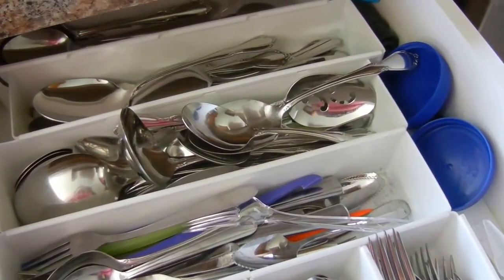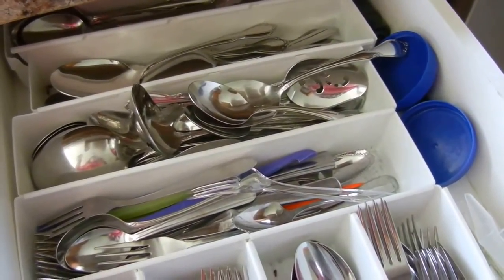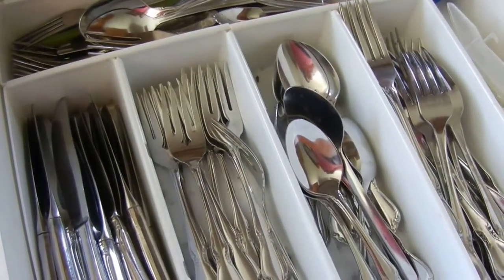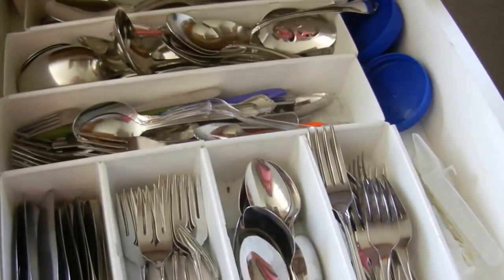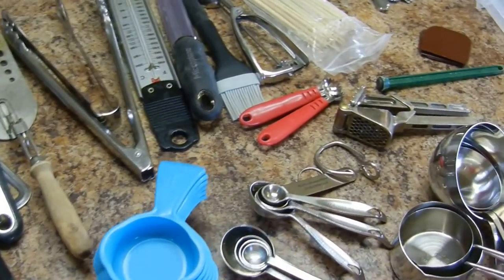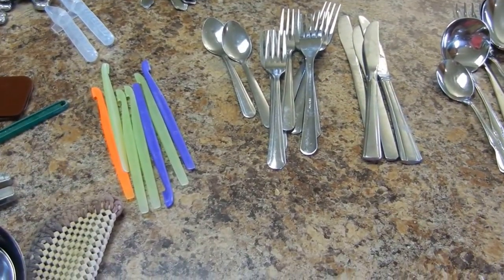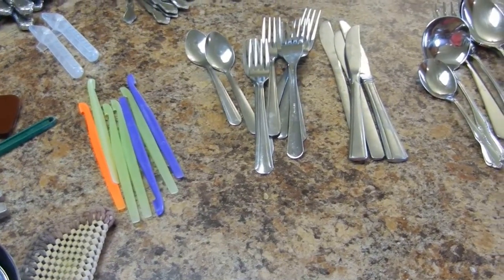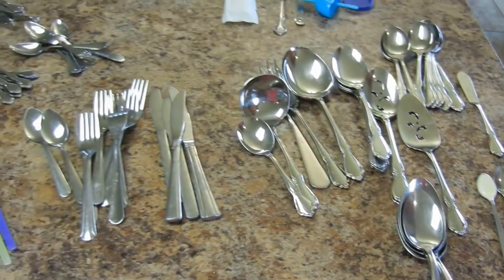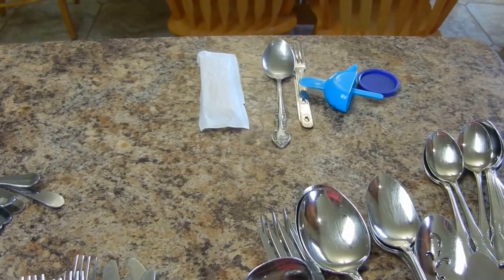This is the utensil drawer with our serving utensils towards the back and then there's just random stuff on the right side. There are our lunch utensils that we take with us for our sack lunches, and then our eating utensils are here in the front. That's going to look a lot better when we're done, I'm sure. These are the things I'll be keeping as far as serving utensils, measuring items, and the utensils we eat with. I just kept enough lunch utensils for each member of the family to have one, and somehow I'm only down to two spoons. That happens through the school year, so I just replenished at the Goodwill.